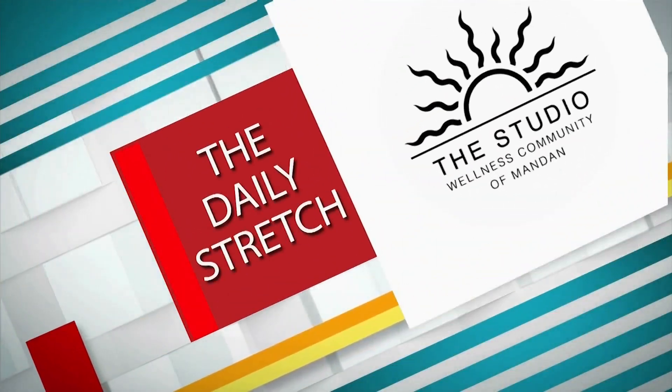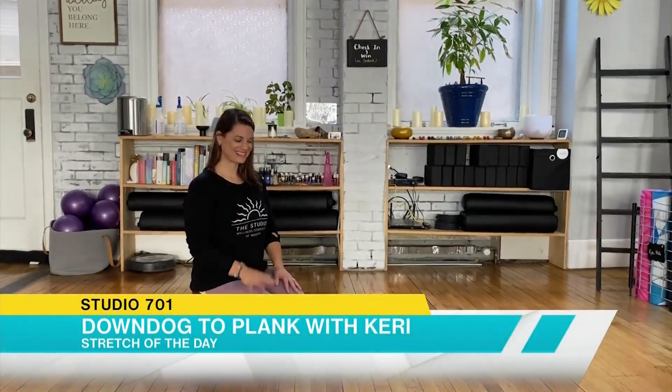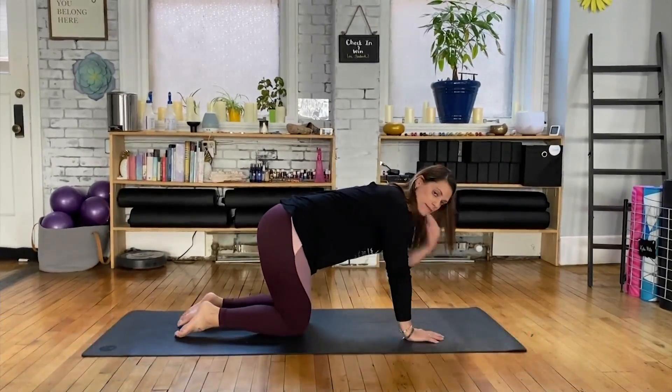Daily Stretch, brought to you by The Studio Wellness Community of Mandan. Hi, Carrie with The Studio. Today we're going to move through a flow from down dog to plank.